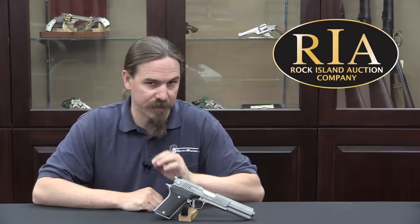Thanks for tuning in to another video on ForgottenWeapons.com. I'm Ian McCollum, and I'm here today at the Rock Island Auction Company, where we are taking a look at an Auto-Mag 4 specifically.